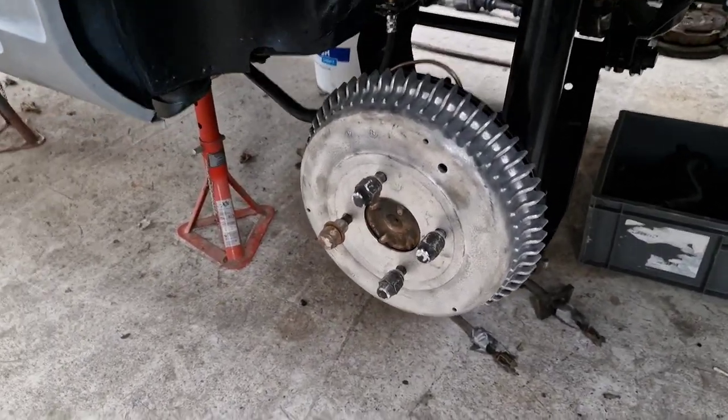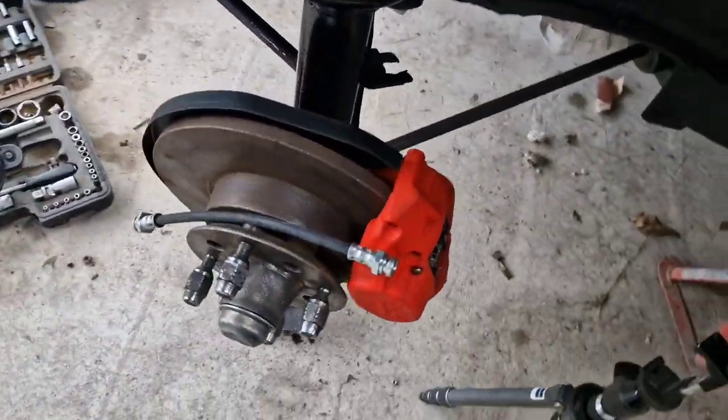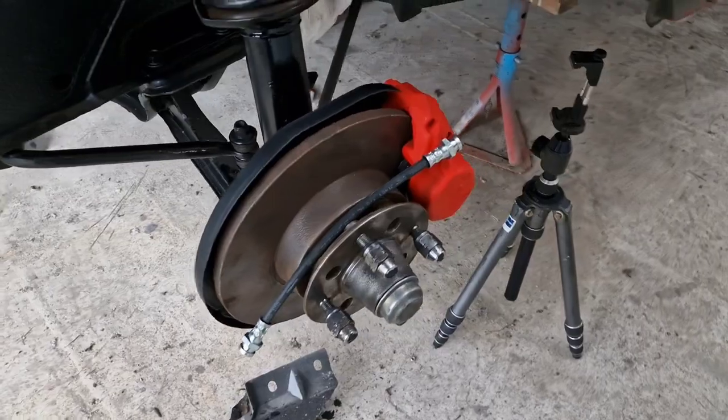Alright guys, that is the back and the front done. Obviously we're just waiting on a few parts to get the other calipers done, but that is the rebuilding of both of those kits. Looking good.